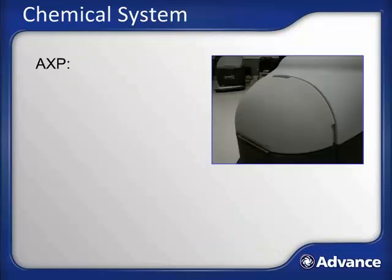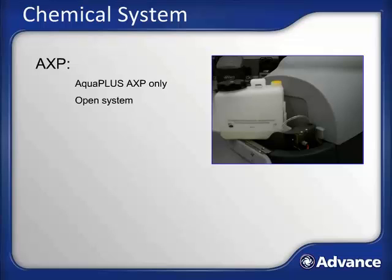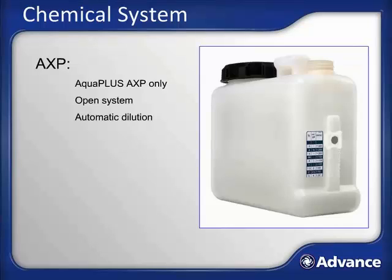The AXP chemical system is only used on AquaPlus AXP models. This is an open chemical system, meaning any appropriate chemical may be used. To access it, open the front hood, loosen and remove the small hose connection, and remove the bottle. The dilution of the chemical is automatically controlled. To add chemical, turn the large cap counter-clockwise and remove it — the AXP bottle holds up to one and a quarter gallons. The dilution is set by moving the magnetic slider on the side of the bottle to the appropriate setting, after which the AquaPlus AXP will automatically dispense the proper amount of chemical whenever the AXP system is activated. Replace the filled bottle, reattach the hose, and close the hood.